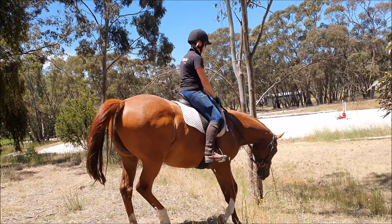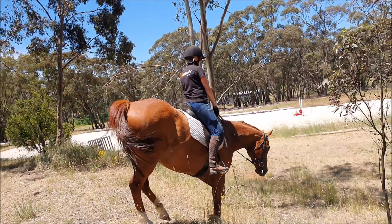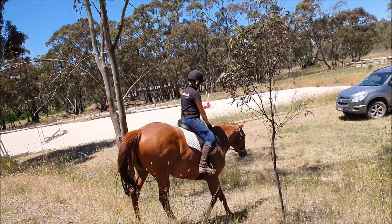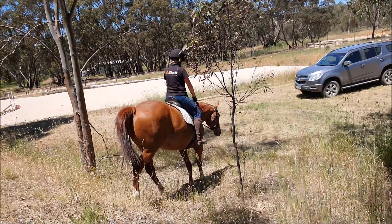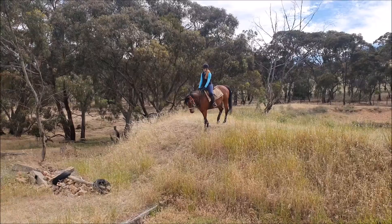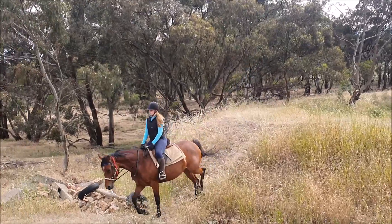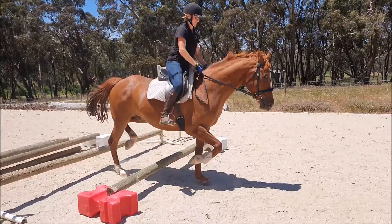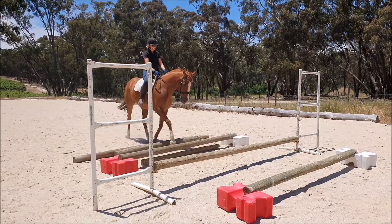The rider must try and stay in a light seat so the back is not blocked. What you can do with this little exercise is just do sets of three or four, have a bit of a rest, and then do it again. Here this mare is a little bit unbalanced, and so is the rider, so it takes more time.